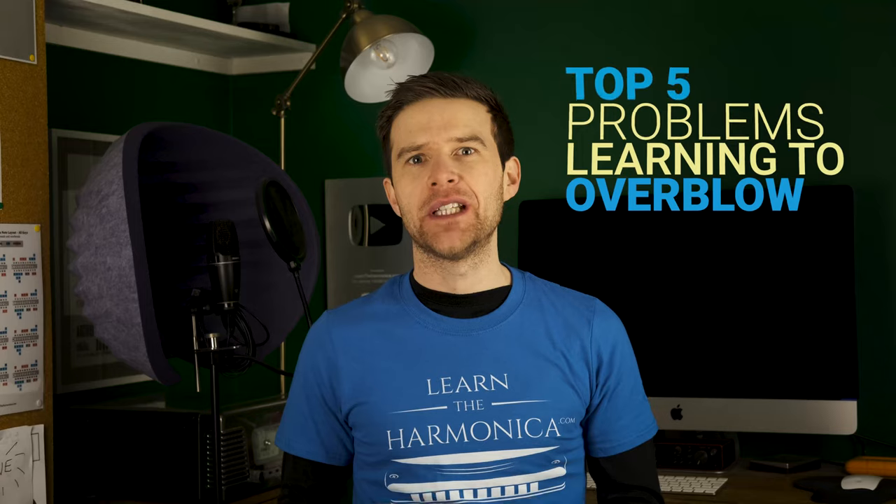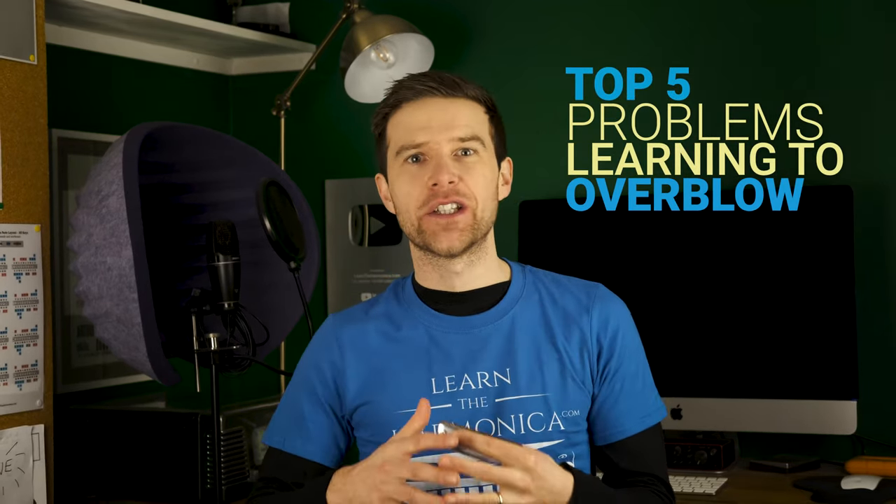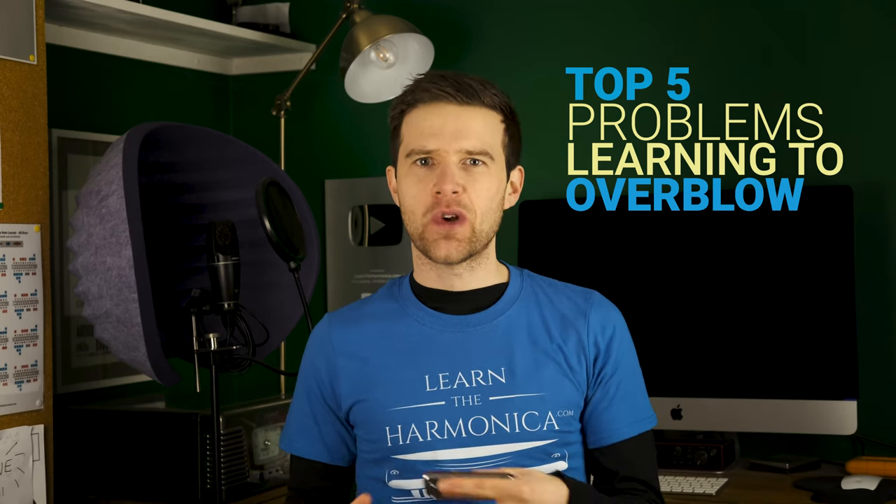Hey, Liam Ward here at LearnTheHarmonica.com. Today I'm talking about problems that you might be having with learning to overblow. I'm going to run through the top five things that come up all the time with my students online, and I'm going to try and help point you in the right direction for how to overcome those problems as well.